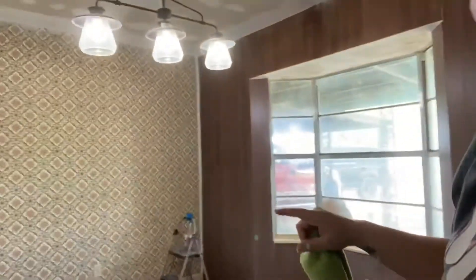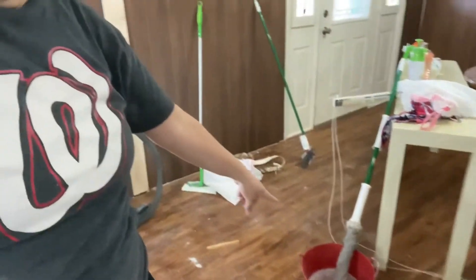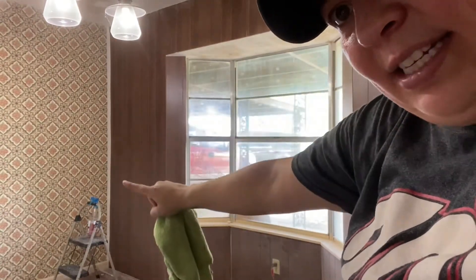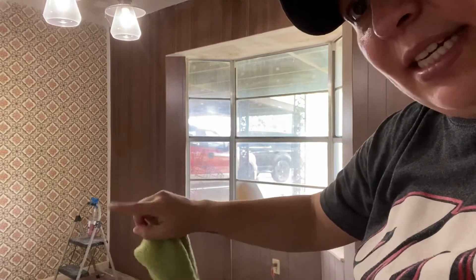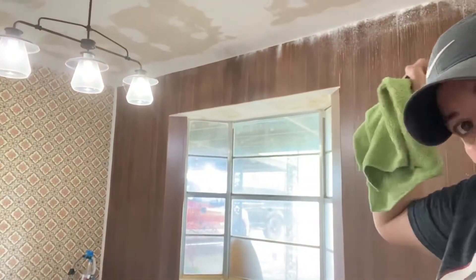I got this entire room done. To keep the mess to a minimum, I already shop-vacced the whole floor and I'm going to mop it. But before that, I'm going to go ahead and wipe down the walls — I figure if the dust is going to be here, I'm not going to mop the floor until I knock down all this dust first.